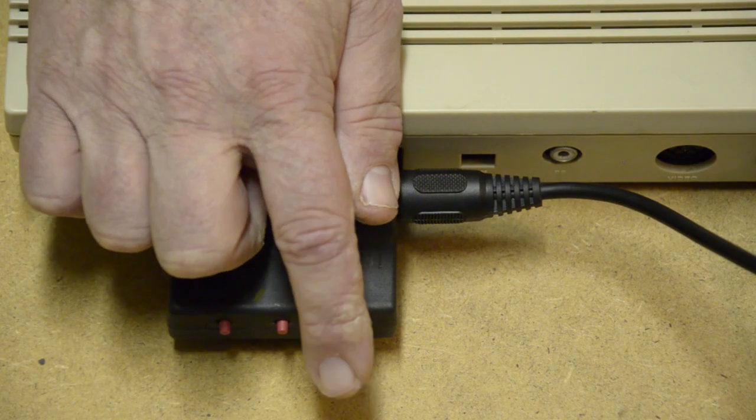The 1541 Ultimate, also by Gideon, acts like you have a disk drive attached but also has the added functionality of emulating those cartridges. It's got three buttons on the end: one is a regular reset button, another takes you into the Ultimate application, and the third is the freeze button. I've made a video about how that works — I'll put a link in the description.